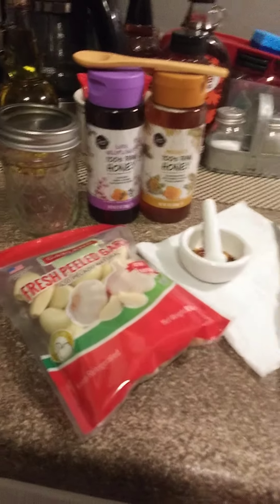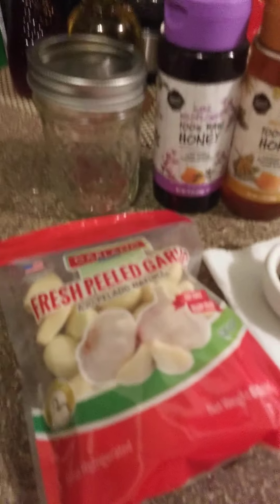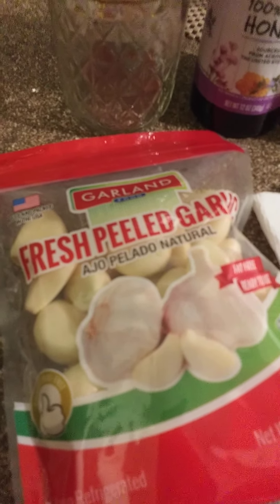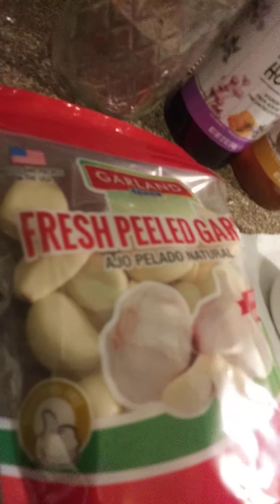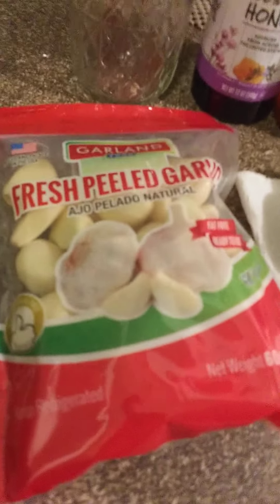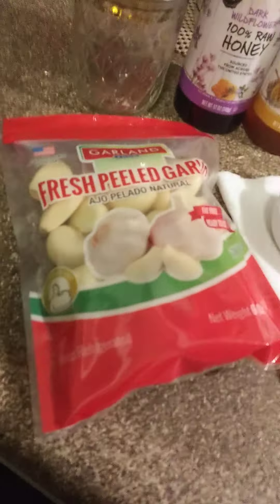Anyway, today I'm going to be making me some fermented garlic. I picked up some of these already peeled, but I do think that I will cut the ends off because the ends look tough to me and I don't want anything tough in that. And I will be cutting them up anyway.